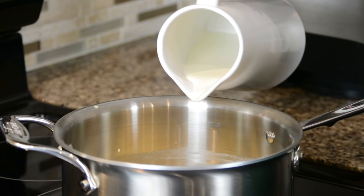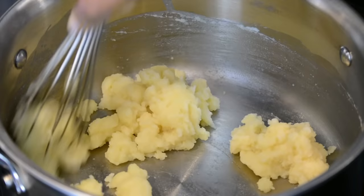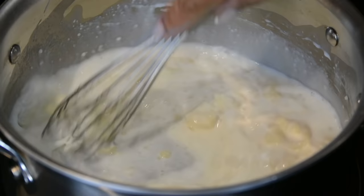Let's lower the heat to very low. To the roux, let's add a quarter cup or 50 ml of milk — this is going to help to loosen up the roux. Now let's add all the remaining milk and give it a whisk. Adding the milk in two stages is going to ensure that you get a lovely silky smooth béchamel or white sauce.